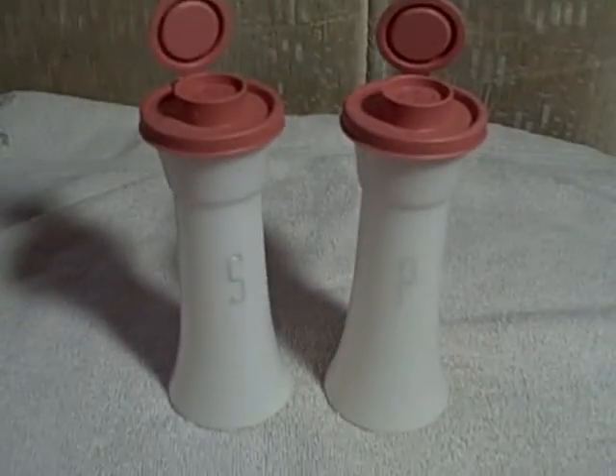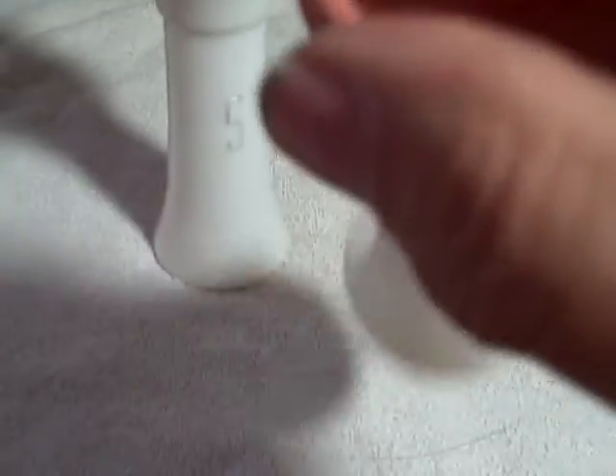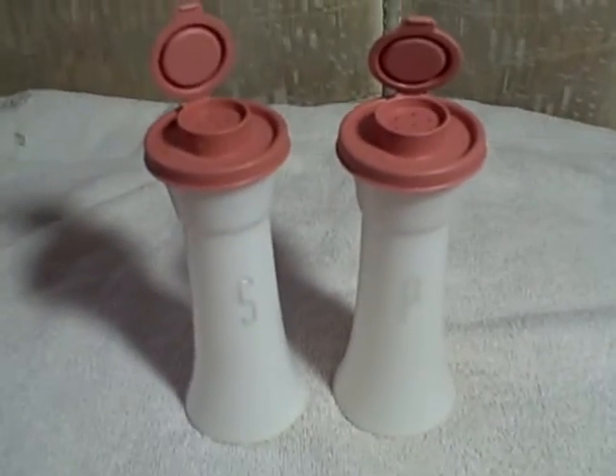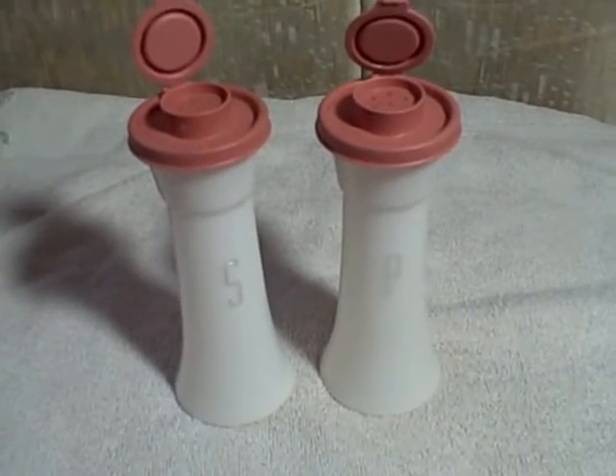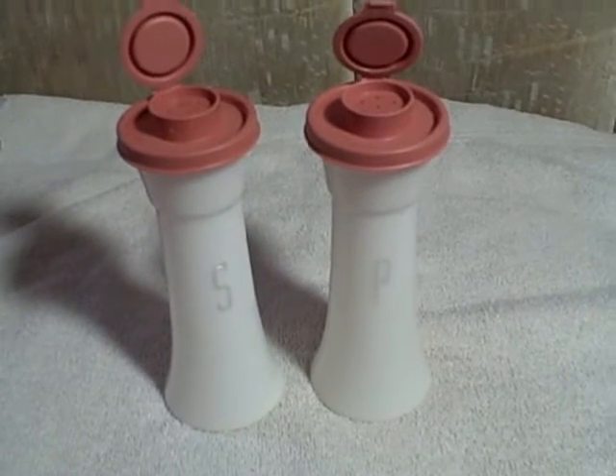Maybe six inches — I don't know, actual measurements will be in there — but it's the larger ones. Bulk lids, seals. Nice, ideal for that camping trip or that cookout in the backyard. And it is Tupperware. Thank you and have a blessed day.